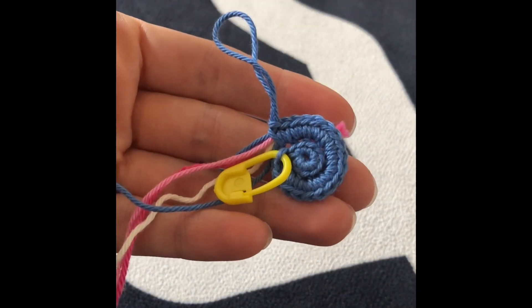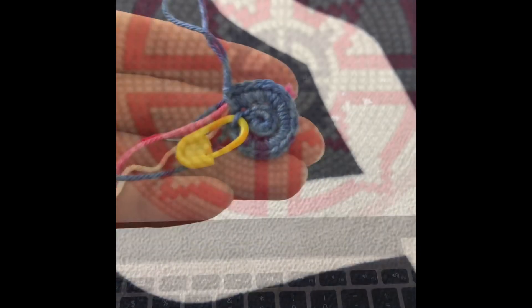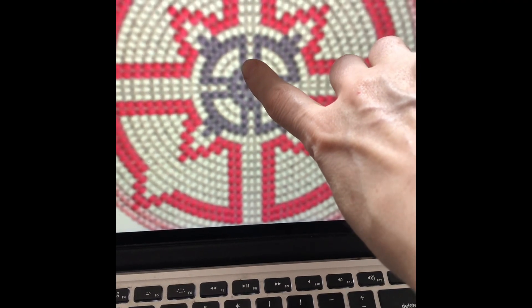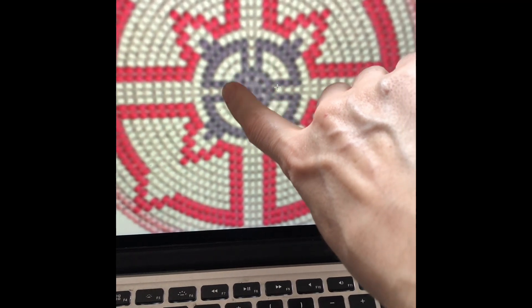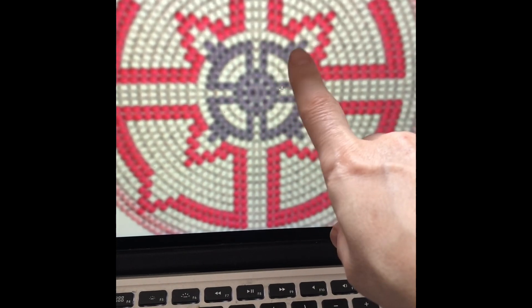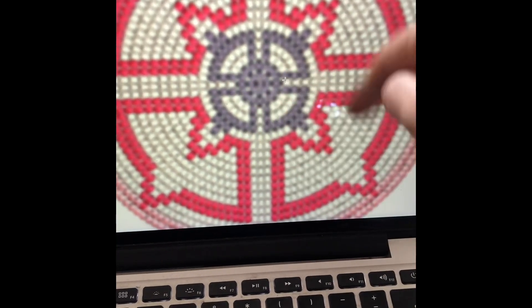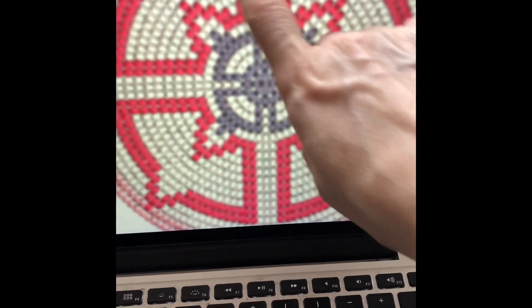The second round is finished, so I'm going to start the pattern for the third round and show you how to change colors. I want to have an invisible overlapping, so I'm going to start the pattern from here rather than the normal starting point. Because I started with 10 stitches instead of 8 as the pattern calls for, this pattern will be repeated five times. If you work with 12 increases, this pattern would be repeated six times.